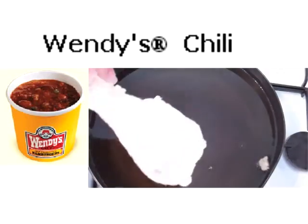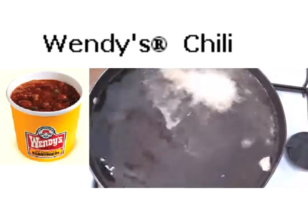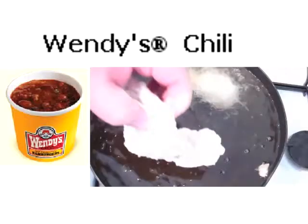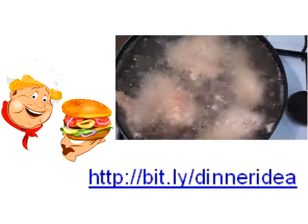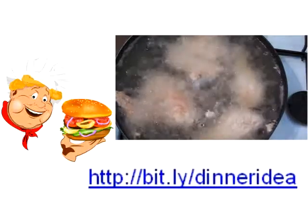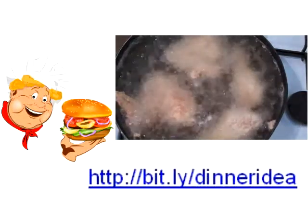We've got our chicken all nicely coated and I'm just going to pop it in really carefully, along with one of the wings as well. We want to cook this for about 12 to 15 minutes depending on the size of the chicken, and what we want on the outside is a nice dark crispy skin with that batter.